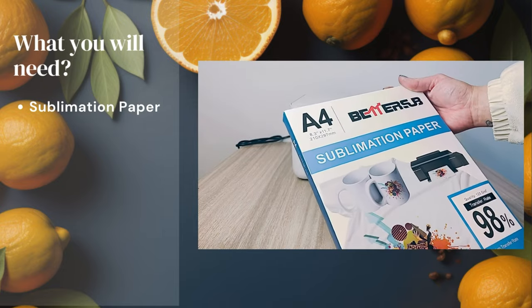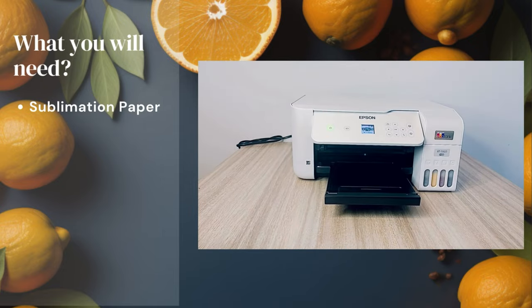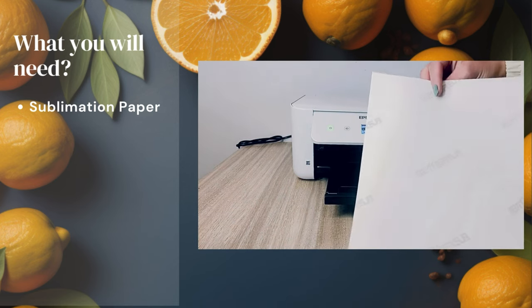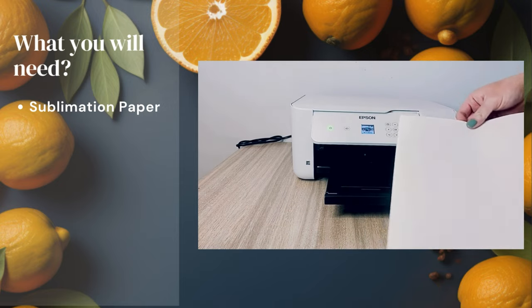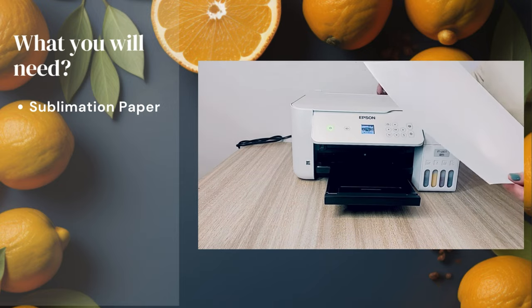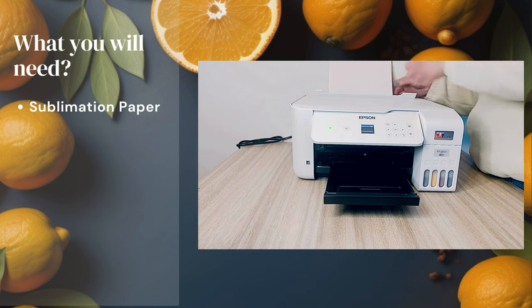For this video we will be using A4 sublimation paper from Amazon. Notice that the back of the paper has a watermark — the printable side is the one without the watermark. Make sure that the side without the watermark is positioned face up on the rear tray to avoid printing on the wrong side of the sublimation paper.